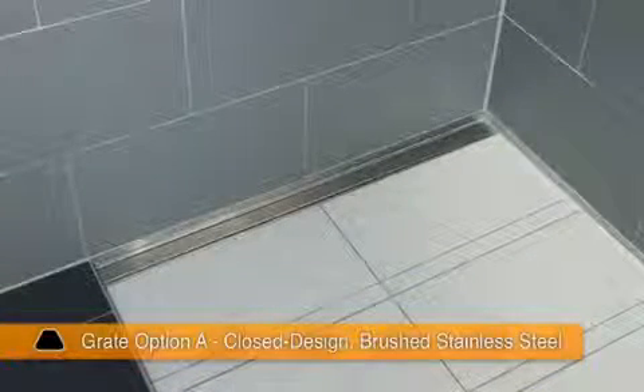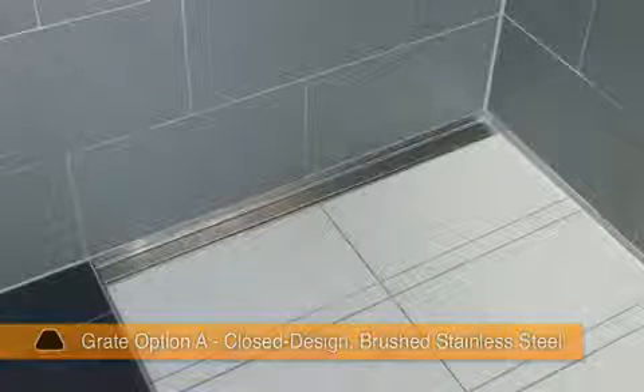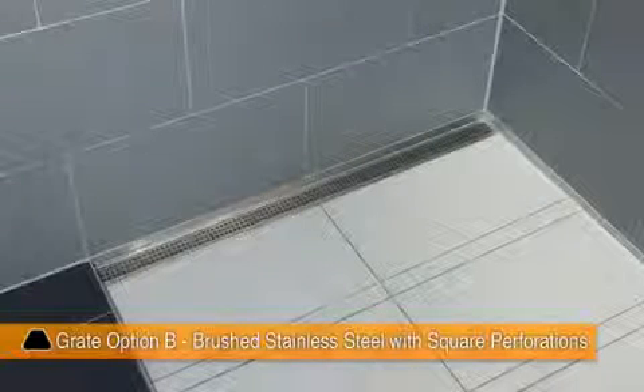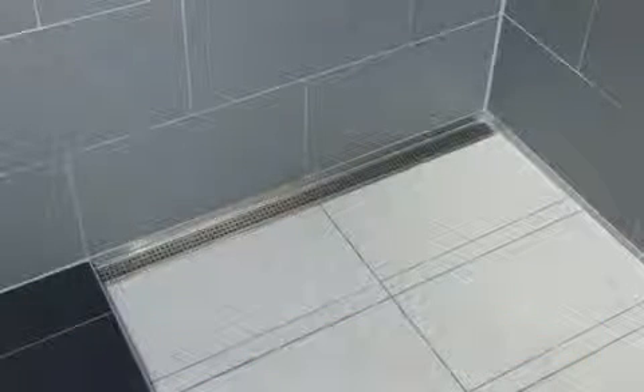Several grate cover options are available. Option A features a closed design in brushed stainless steel. Option B is brushed stainless steel with square perforations. Tile covering support D creates a virtually invisible drainage line.